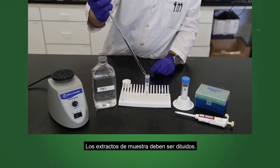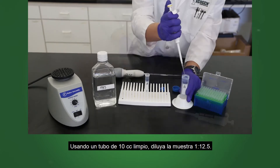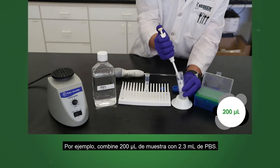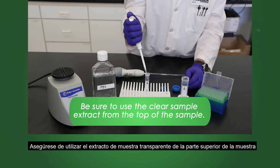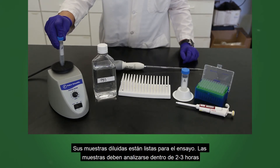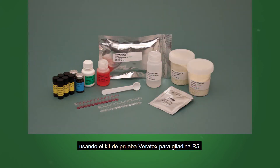Sample extracts must be diluted. Using a clean 10 cc tube, dilute your sample 1 to 12.5. For example, combine 200 microliters of sample with 2.3 milliliters of PBS. Mix by vortexing for 5 seconds. Your diluted samples are now ready for the assay. Samples should be analyzed within 2 to 3 hours using the Veritox for Gliadin R5 Test Kit.